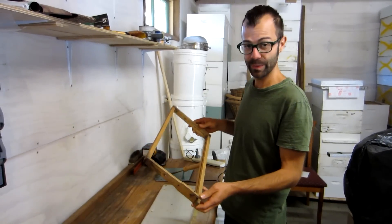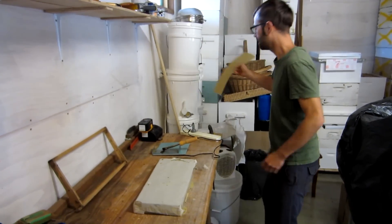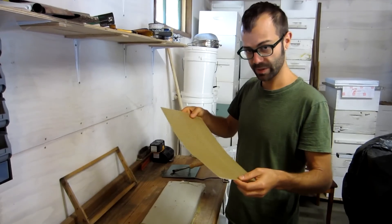Now that the frames are wired, we are going to put foundation in them. Max takes his own wax and sends it in to get the foundation made in 100% beeswax.